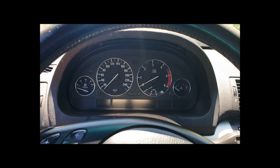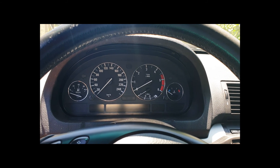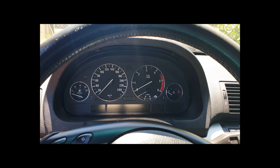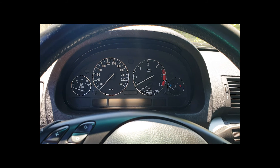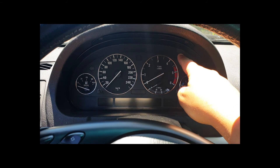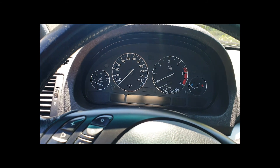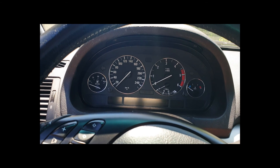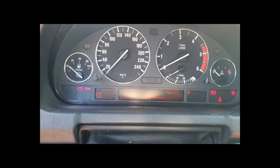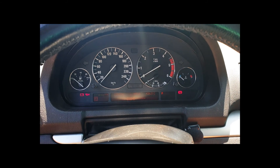Just gonna show you a very quick fix that will save you probably around 200 euros. This is my BMW E53. What happened was I just removed the cluster in order to install aftermarket chrome rings around it. As soon as I came back and finished the work and everything was plugged in, I turned the ignition on and it just keeps asking me for this code, so the ignition won't start.